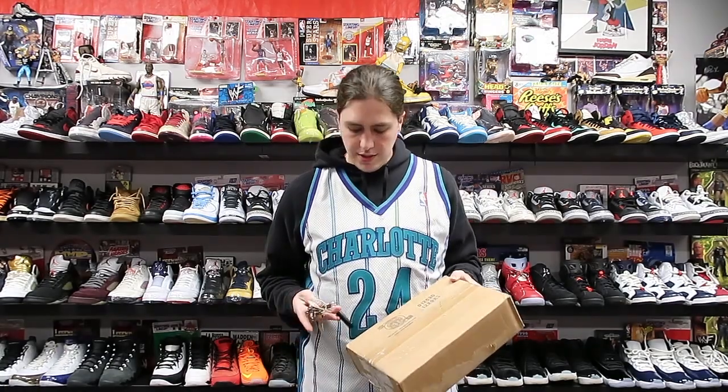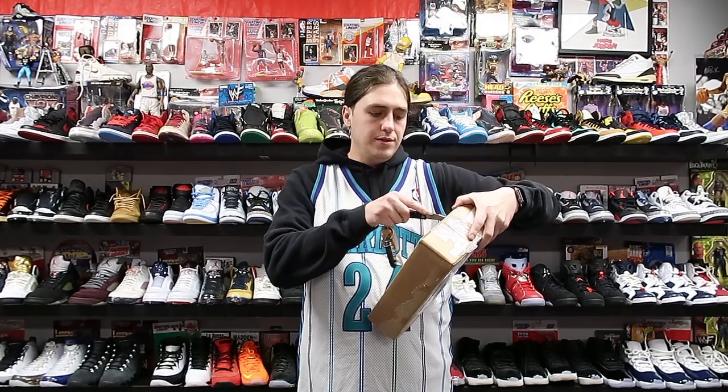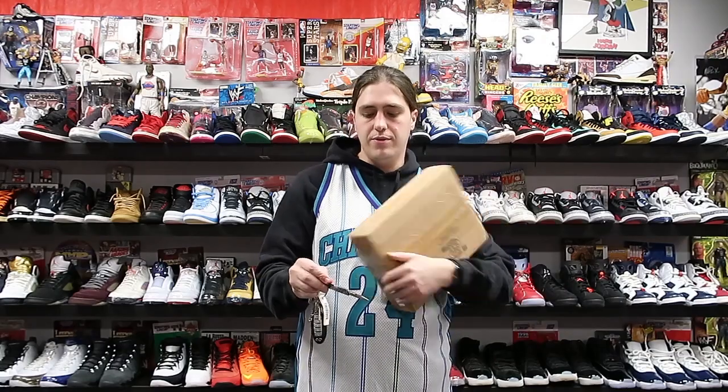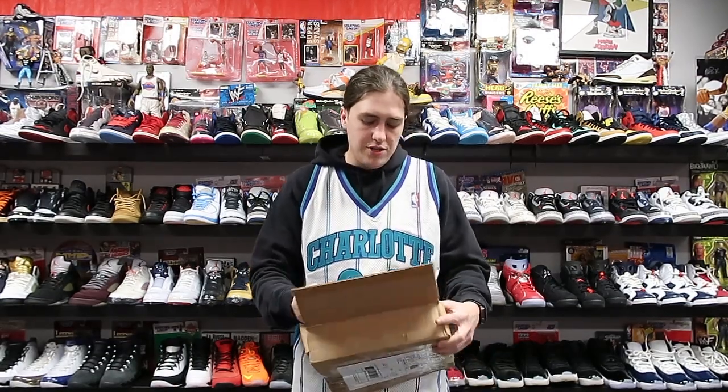So let's get right to it. The seller packaged it in a box, which is nice — usually people package jerseys in envelopes. I'm just going to cut that open and see what we got. As you can see, I'm wearing the white Jamal Mashburn Charlotte jersey.